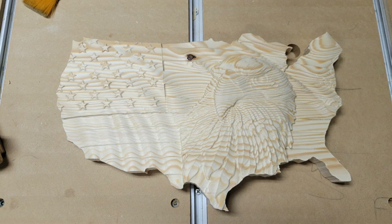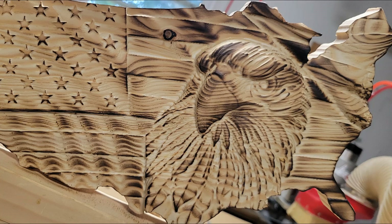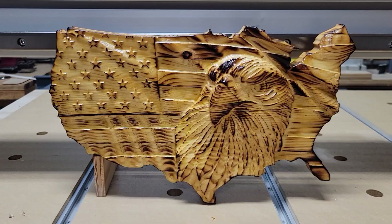The carve came out very nice, but it looked a little plain, so I added some light torching followed by some spar urethane for the final look. And here it is!